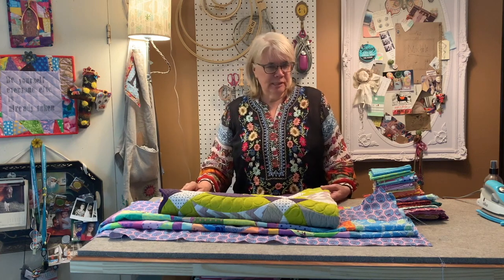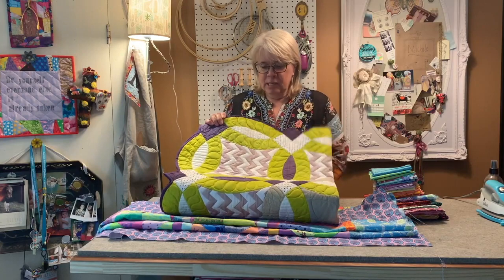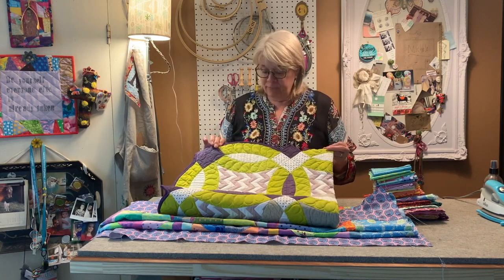Hi, it's Michelle from Oliso and I'd like to talk to you about sewing with curves today. You'll find curves in garment sewing and in many cool patterns. For instance, this double wedding ring. So you have curved pieces around the border and you can use bias tape on that for binding.